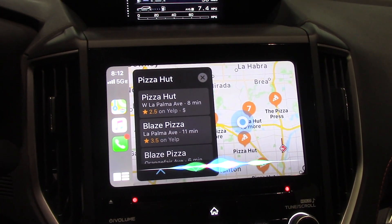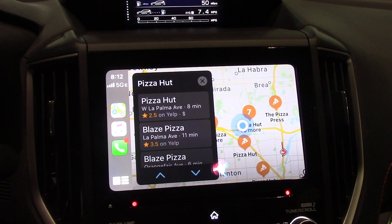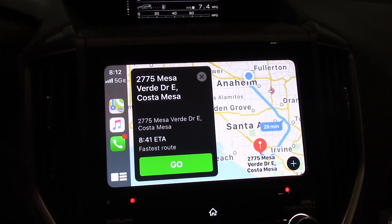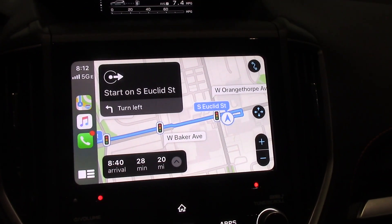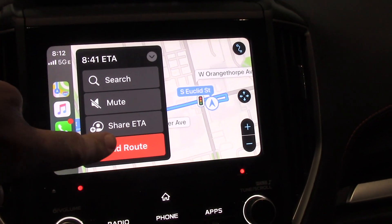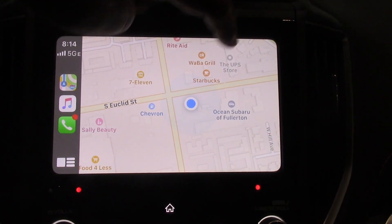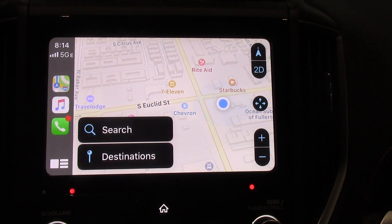Navigate to 2775 Mesa Verde Drive East, Costa Mesa, California. Getting directions to 2775 Mesa Verde Drive East, Costa Mesa. At the bottom of the screen it showed the little voice bar when I was talking to Siri. We're not actually going there so we're going to turn that off. Starting route to 2775 Mesa Verde Drive East — okay, proceed to South Euclid Street, then turn left. And I can just go here and end route since I don't want to go there. Another cool thing you can do with Apple Maps on iOS 13: if I hit 3D, we're in 3D. If you prefer that, it's now available.